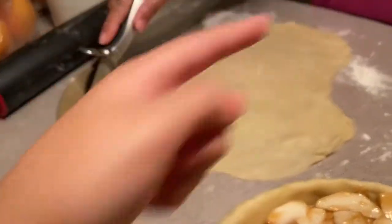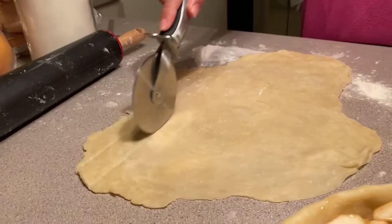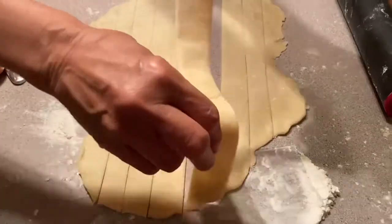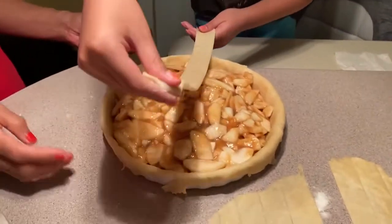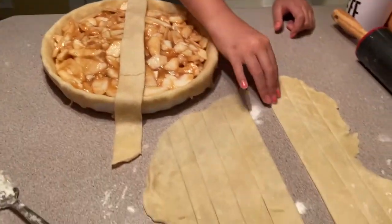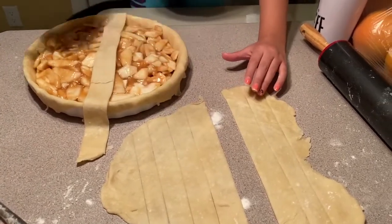The next step is to cut the rolled-out top crust into strips for the top of the apple pie. Get the longest strips and place one in the middle. Don't use all the long strips yet because you'll need some for the sides.